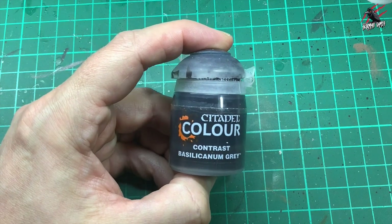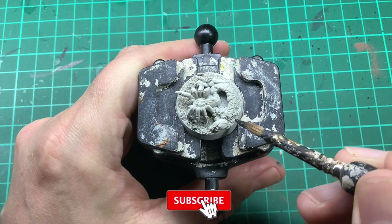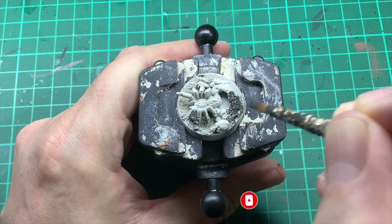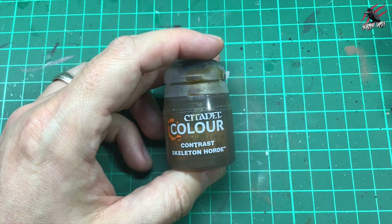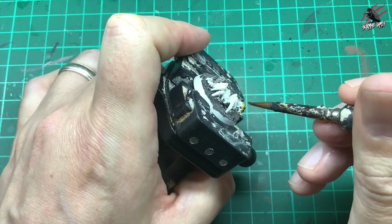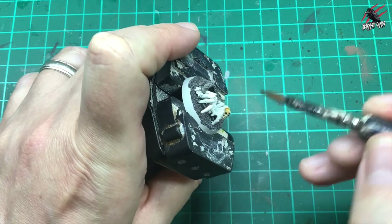The first paint is Contrast Bacillacarnum Grey, and for this I took an old big brush and I'm just going to give one thick coat of this Contrast paint all over the base. And if you'd like to see how the base is done, I've done lots of videos of that on the channel too. Next is Contrast Skeleton Horde, and I'm just going to use this for the skull that you can see on the base here, and give that quite a generous coat. This dries quite thin, so you can put quite a lot of this on, and you certainly want to get it into those recesses.